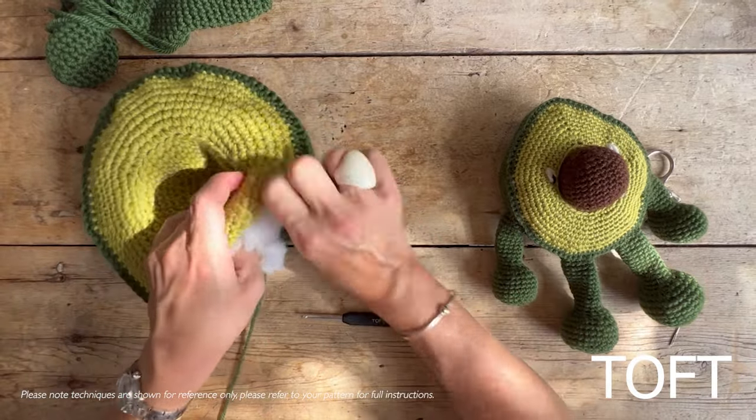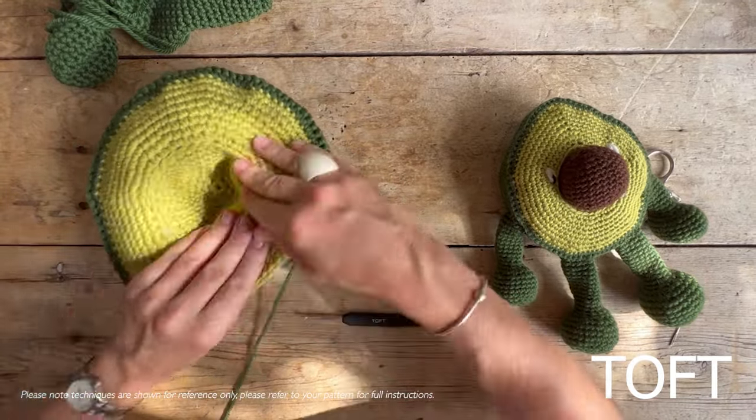Add a little bit more stuffing, and then when you're happy, all you need to do is double crochet those last few stitches to close it up.